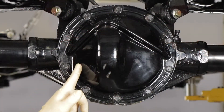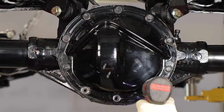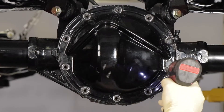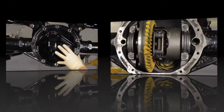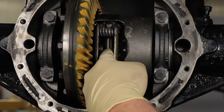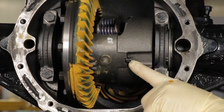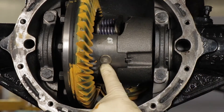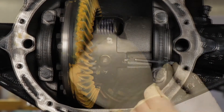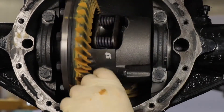Next, we're going to remove the differential cover. Gently pry loose your cover. Next up, we're going to remove the center differential pin — the large pin running through the center of the gear. You do that by removing the 5/16 retaining bolt that goes through here into the pin. Remove the bolt from the differential pin, then push the pin out. It should push out easy; don't be afraid to give it a little tap if you need to.